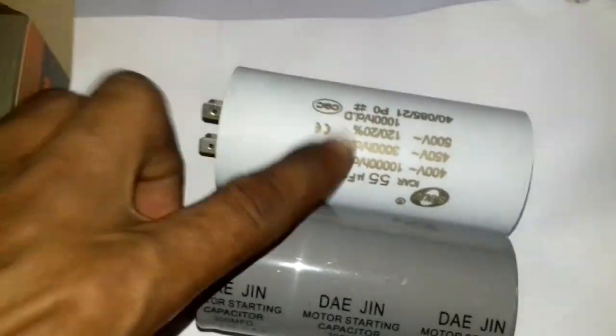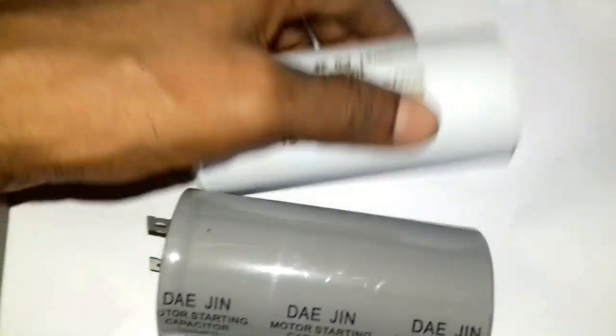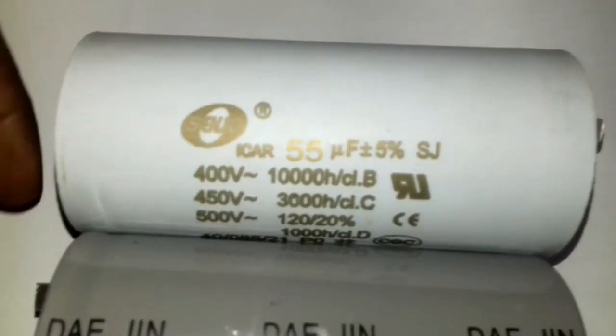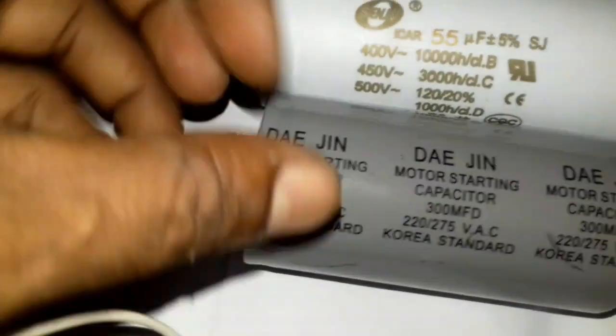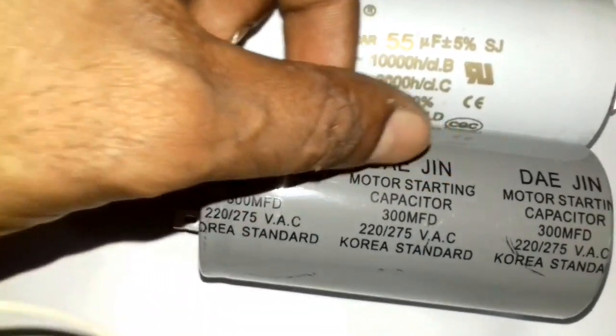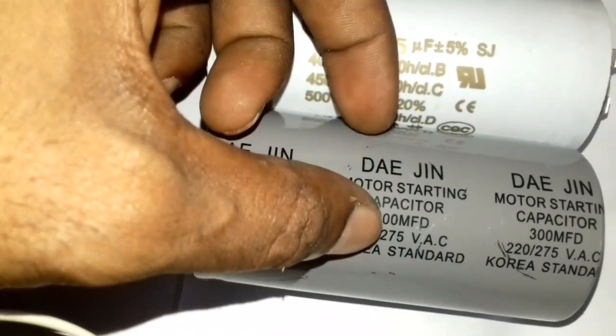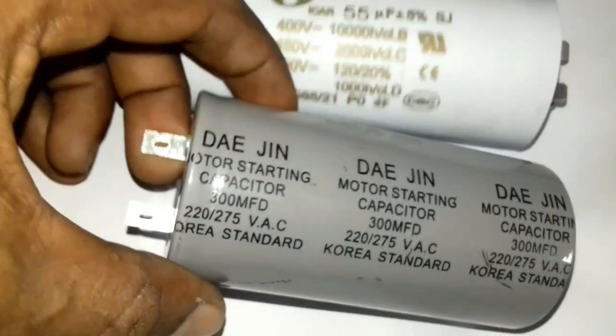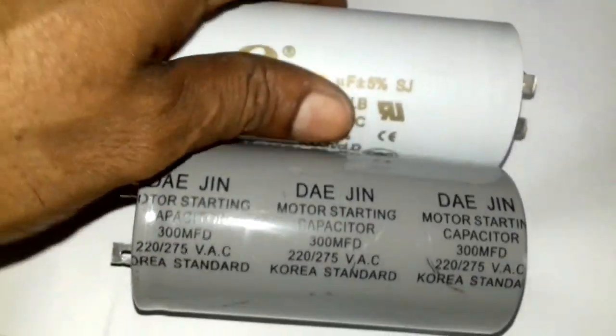We can see this is 55EF, and we have the capacitor here — this is a motor starting capacitor, 300MFD. So we can see this is a good start.